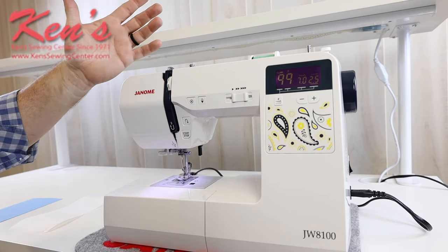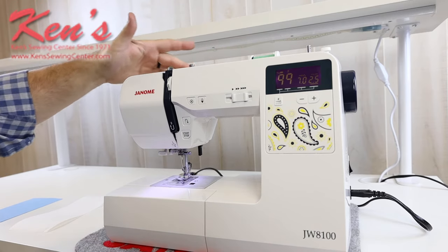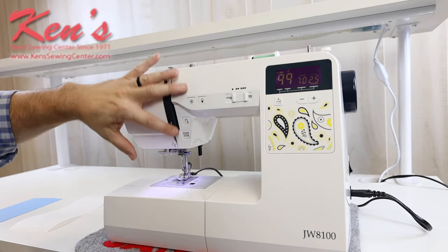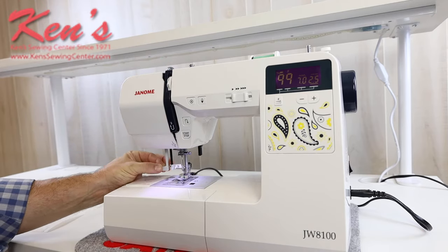The machine threads very simply. Coming off of my spool pin, I have channel threading all the way down to my needle, and then on this model I do have a built-in needle threader on the machine.